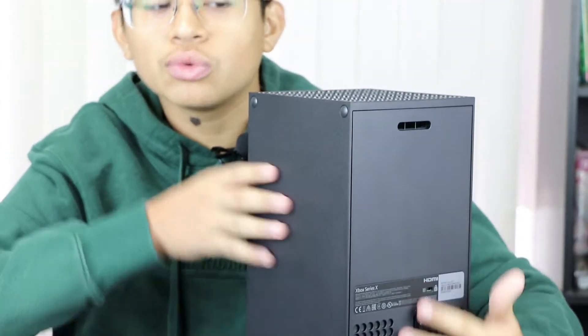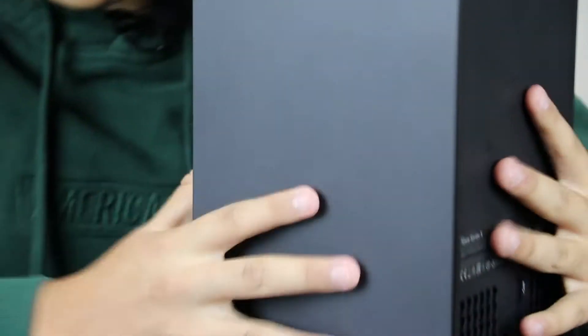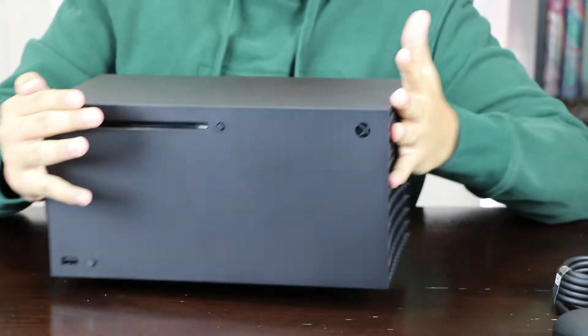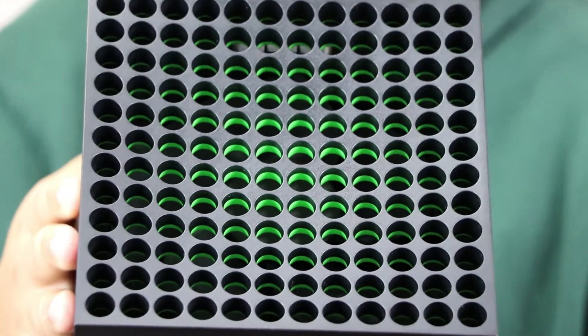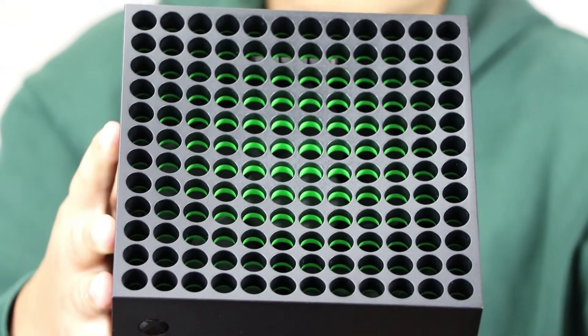You can put this two ways — the little pegs here, you can put it sideways like this if you're gonna put it on furniture. On the top they have the cooling system, as you can see, and you can see the green as well. I think it looks nice.